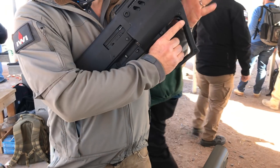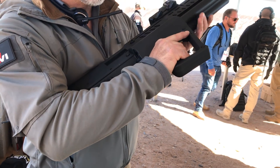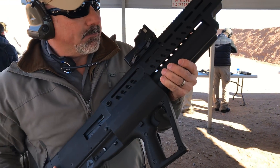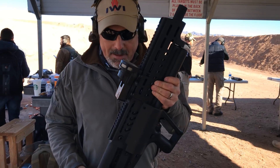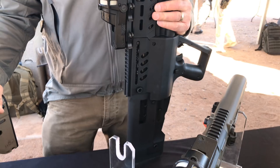Depending on where you're drawing ammunition from, if I start loading on the left and need to switch, I can go over the top and load the right — that's not a problem. MSRP on the shotgun is going to be about $1,399. We're looking at a first quarter release.